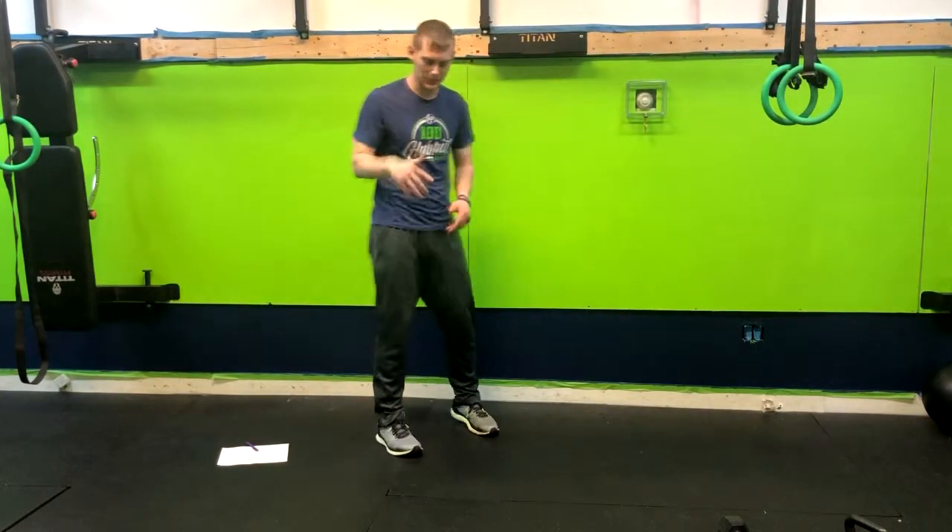Alright, so we've got a great cardio move for you — a variation to the mountain climber. Very simple, it's outside mountain climbers.